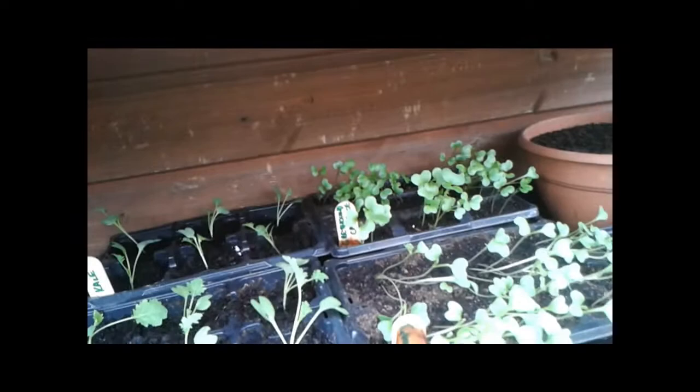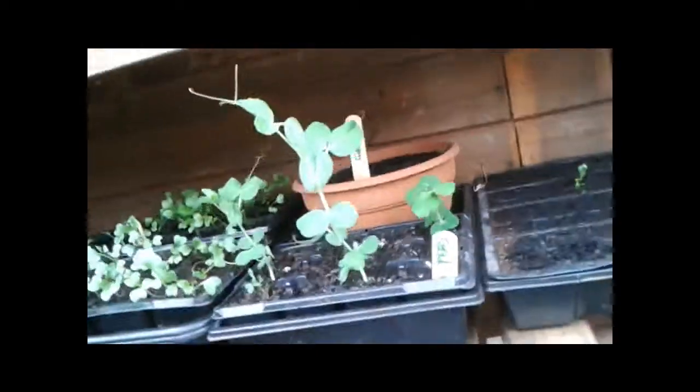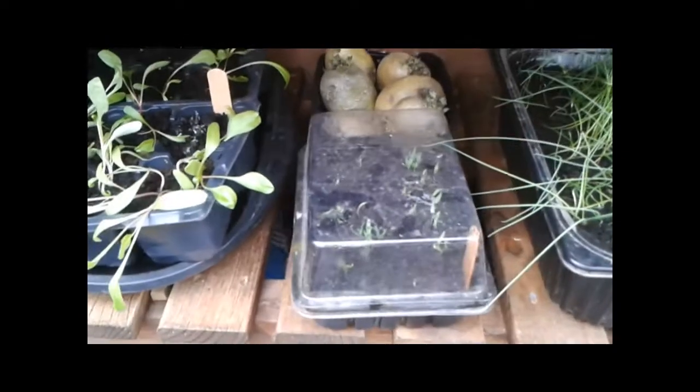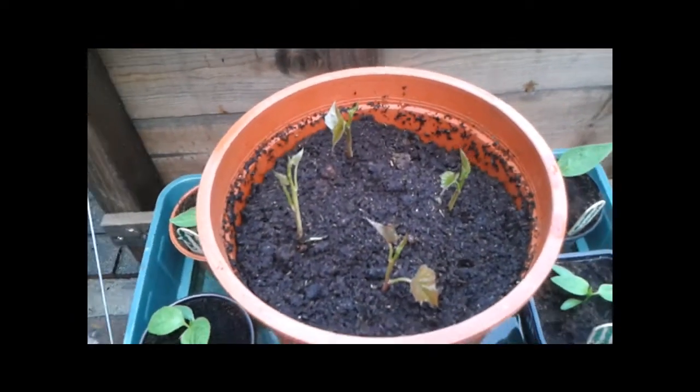I've separated the kale up. I haven't done the sprouts or the rest of the cabbage yet but they're not quite ready — I'll wait until they've got their proper leaves. Peas need hardening off. I still need to thin out the leeks but I'm not overly concerned about that. Down here are just a few spare bits which will go to friends. The chilies have finally decided to show themselves, and there are a few more peppers and the sweet potatoes. That's it for the minute.